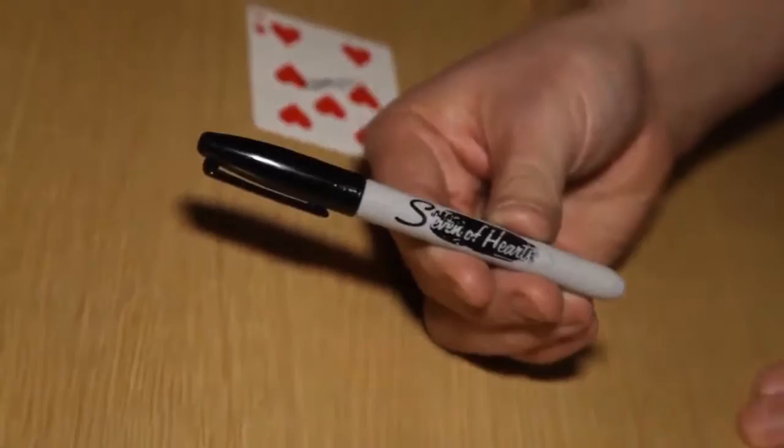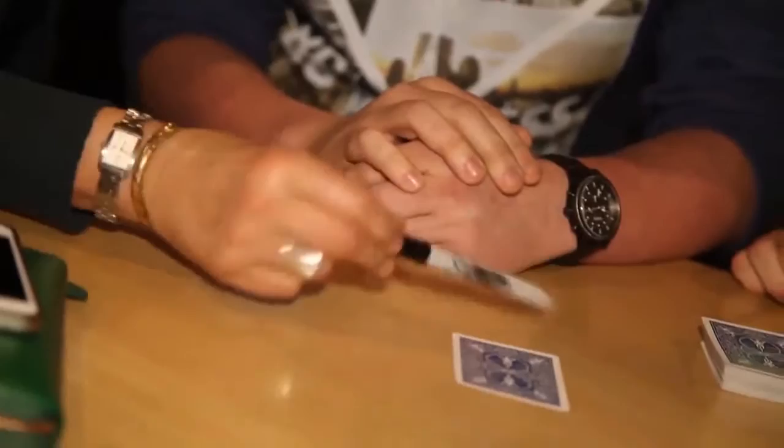We'll go one more — you'll love this bit. Watch, hold there, wave over the card, tap it — it should be your signed seven of hearts. There's a little magic trick for you. Thank you very much indeed.